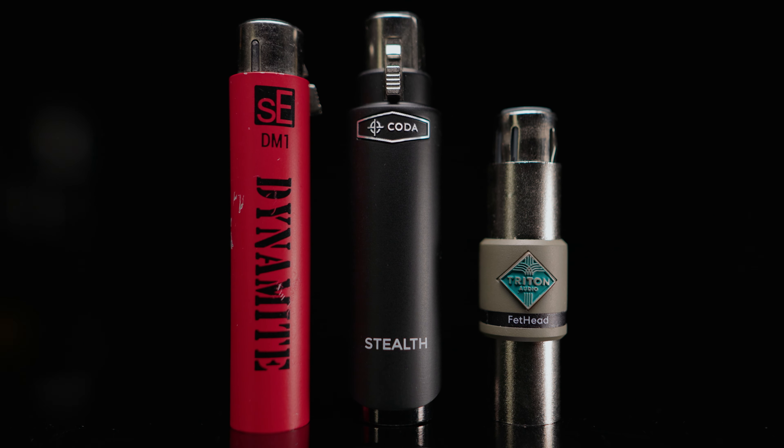The only other mic activator that comes with anything else is the Triton Fethead, which also includes a little bag. The build quality of the Stealth feels amazing, and honestly all of these mic activators feel great. My only issue with the build quality is that it's a bit chonky — it's definitely bigger around than the others, which could be an issue on some mic stands or mic arms. The Triton Fethead is definitely the smallest. If you want something to blend in but don't mind a little extra size, the Stealth is great.